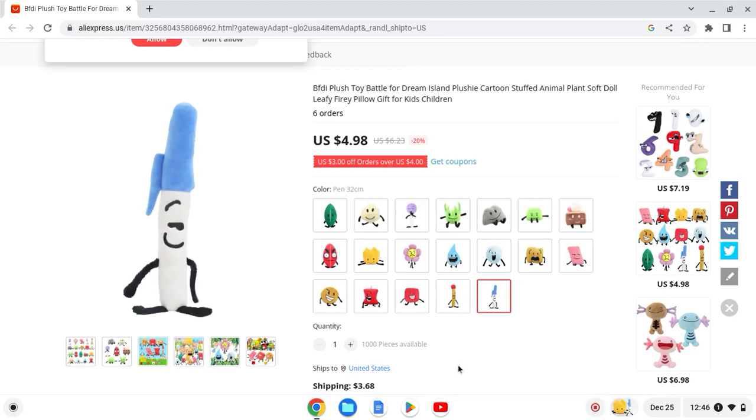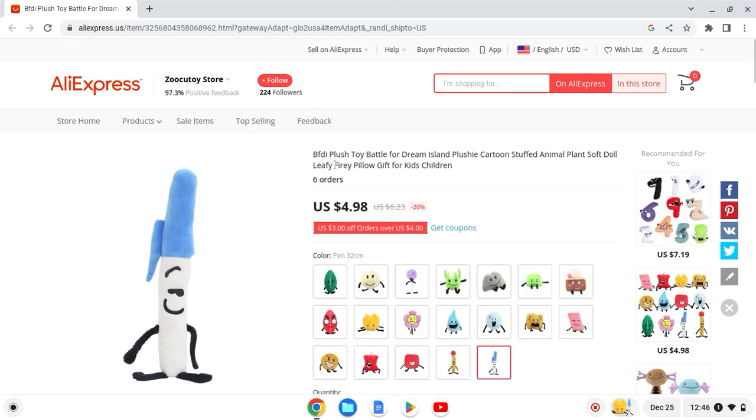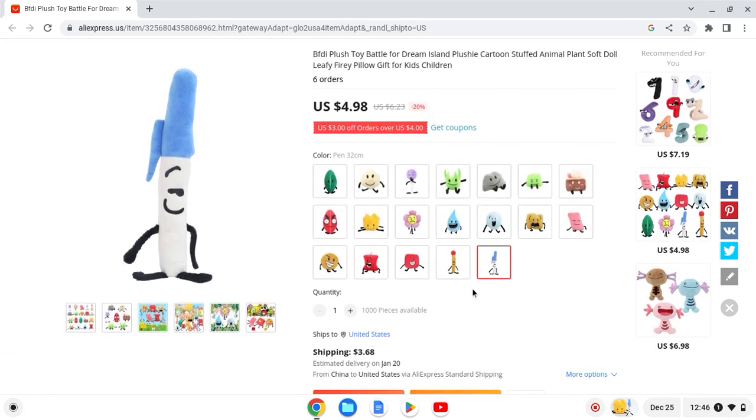Hey guys, I'm back and today I'm gonna be rating unofficial BFDI plushies. I couldn't find a lot on Amazon so I had to go to AliExpress instead. I'm not gonna buy these because some of them are probably horrible. I know they're not official, so I'm gonna rate them 1 to 10 and see which one is the best.